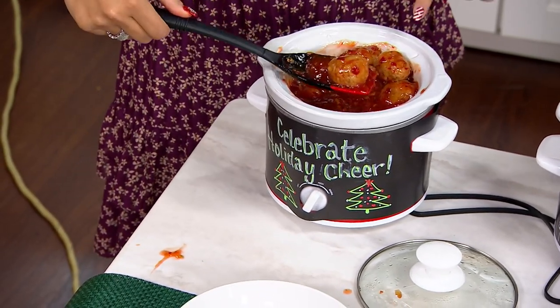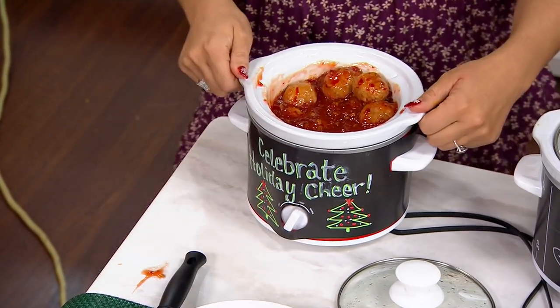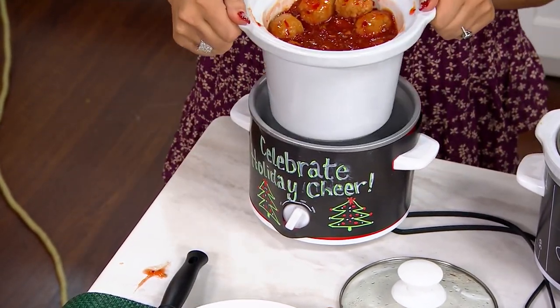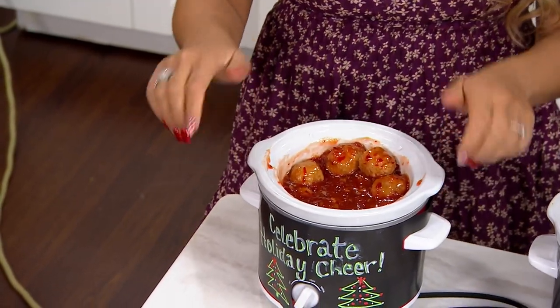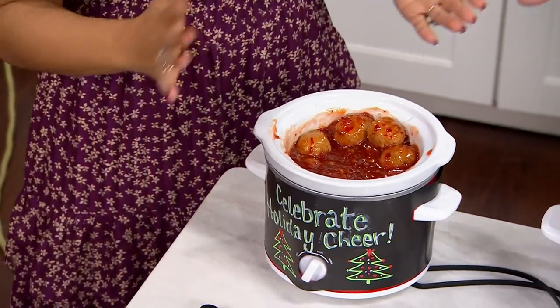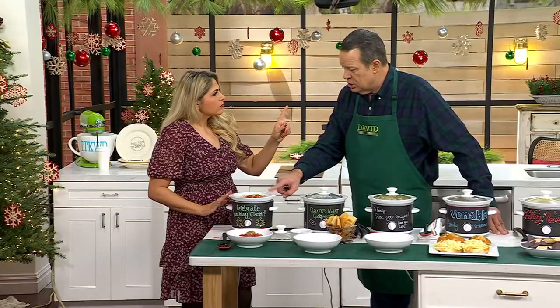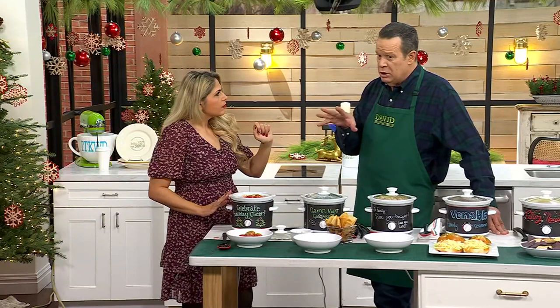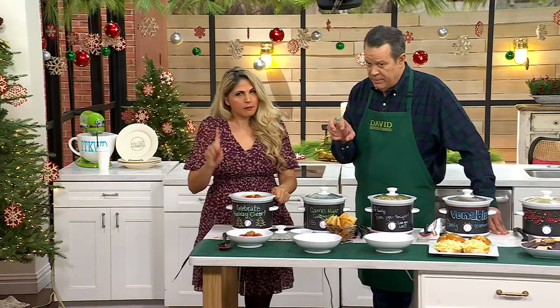That is a two-quart slow cooker. Inside you have the ceramic pot — let me just pull it out. It's still warm, but you can pop it out. Easy to wash — pop it in the dishwasher or give it a hand wash. Can I preheat this in the oven? Stoneware typically can go in the oven — check your instructional manual to be sure.